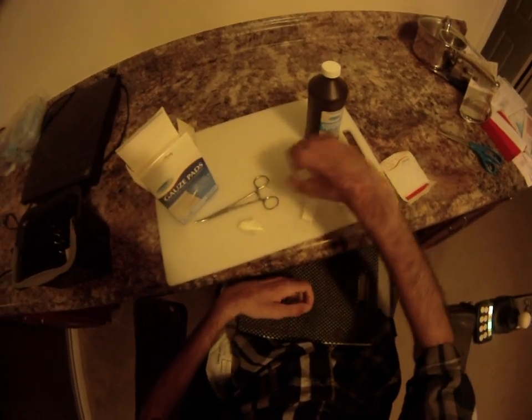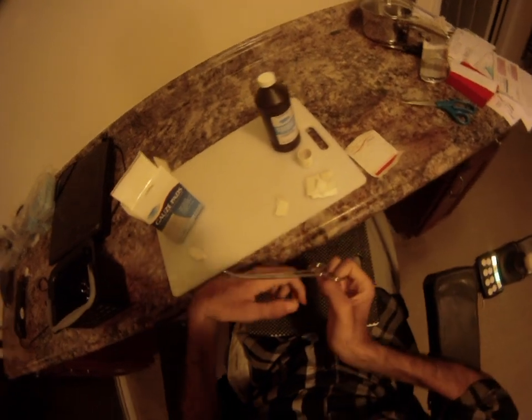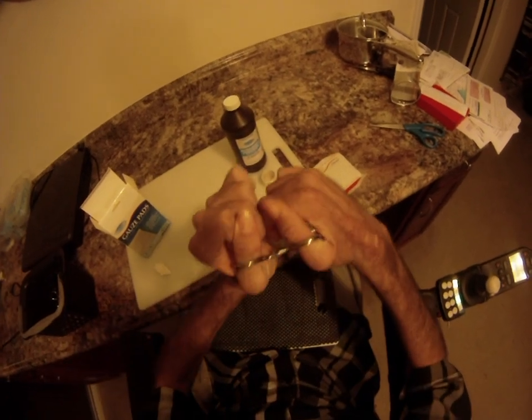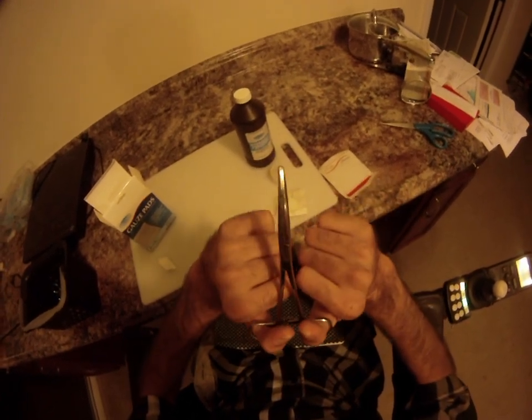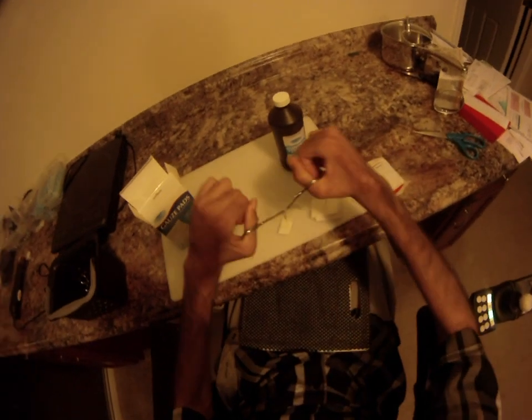What I do is take a paper towel, fold it up, and have it sliced into little one-inch squares. Then I take the forceps or hemostats, lock it onto the paper towel, and that allows me to dunk it into the peroxide and clean around the area.